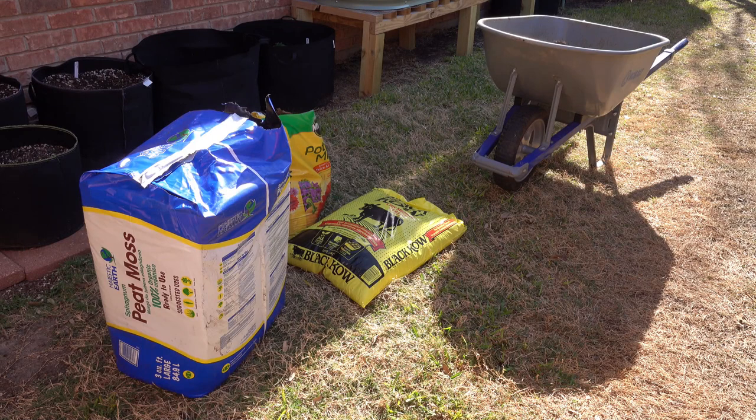Here's what I'm going to be using: peat moss, a bag of composted cow manure, and a little bit of potting mix. I'll put a couple of grow bags' worth of dirt into the wheelbarrow and mix some of this in to amend it and bring it back to life. The peat moss and potting mix have no real nutritional value — there may be a little fertilizer in the potting mix but not enough. The black cow does provide some nutritional value, but it's a small concentration — 0.5-0.5-0.5 NPK.